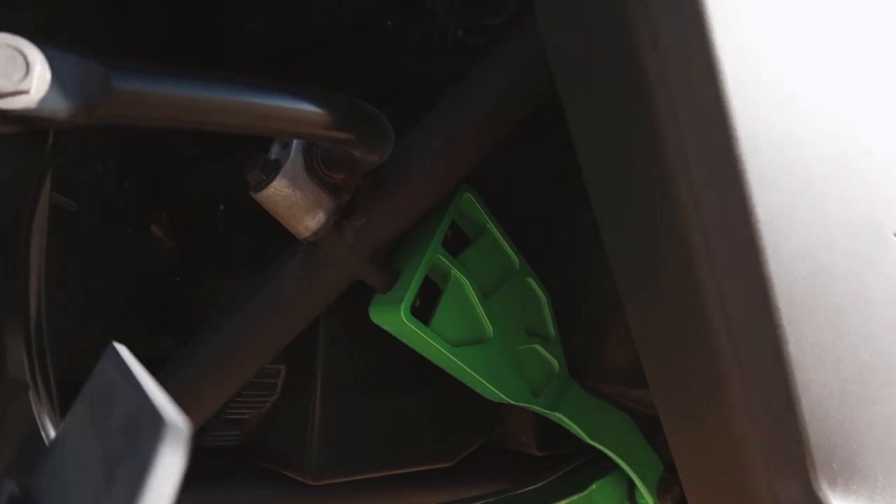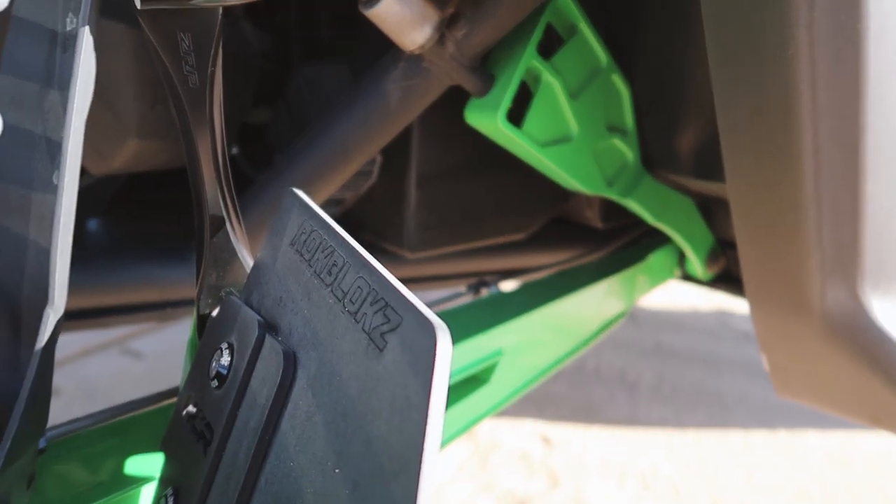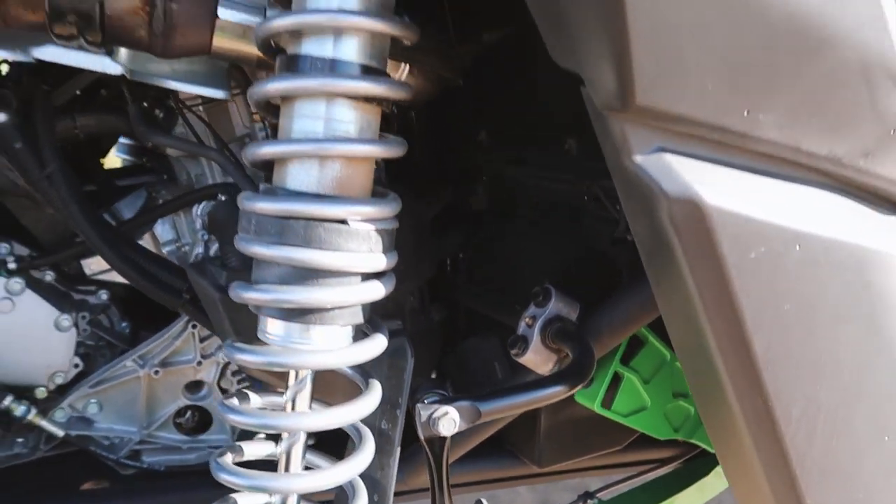For the suspension, we went with an HCR dual sports suspension kit. This is an OEM replacement kit that's super affordable, so check it out on the site if you're interested.